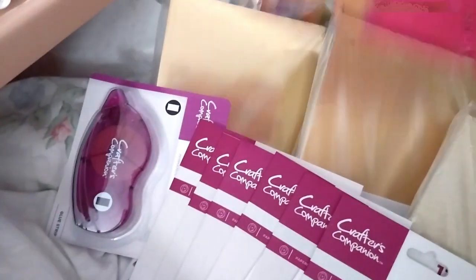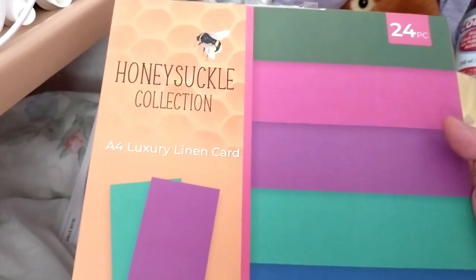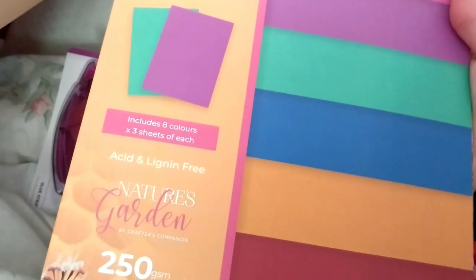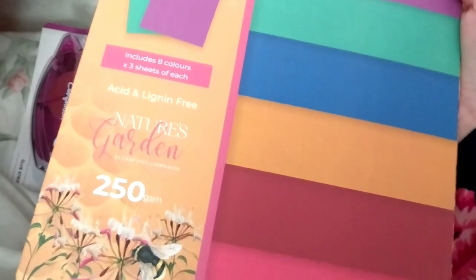The paper it came with — here's this one. A4 luxury running card, 24 pieces, three sheets of each color. It includes eight colors, 250 GSM. Those are nice — I'll sort into the colors.